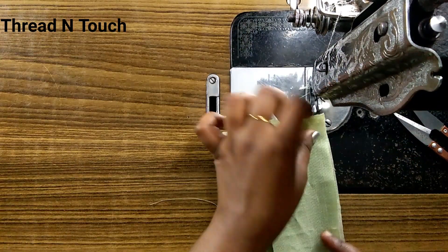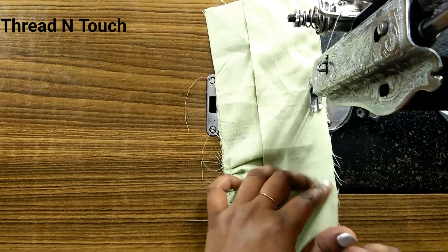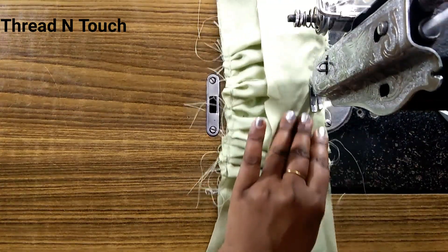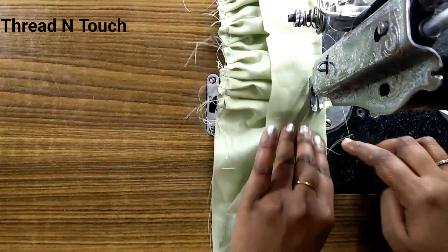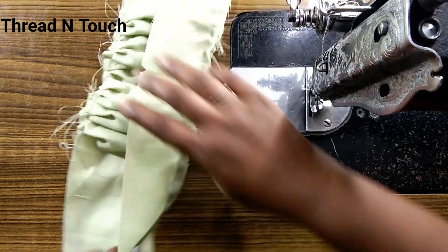We have Facebook and Instagram. You will find the thread and touch. You will finish this step and do this right.